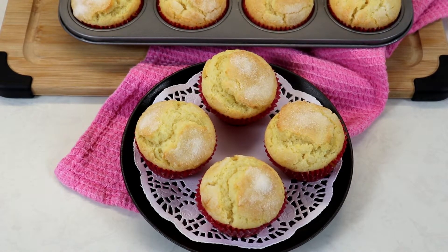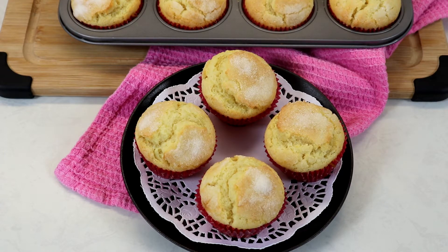My muffins baked for exactly 21 minutes. Keep in mind that they are a generous size, so if you make them a little bit smaller it will take less time in the oven.